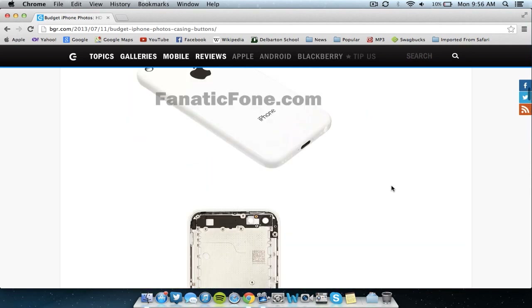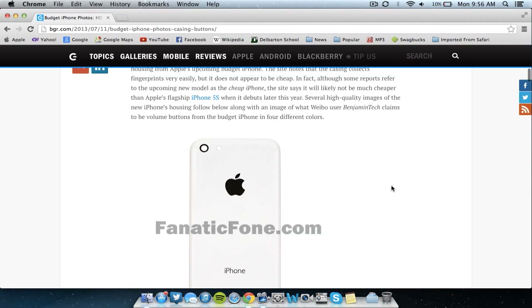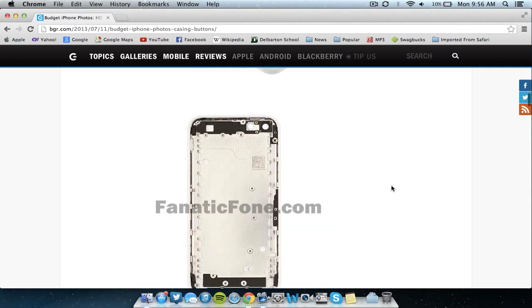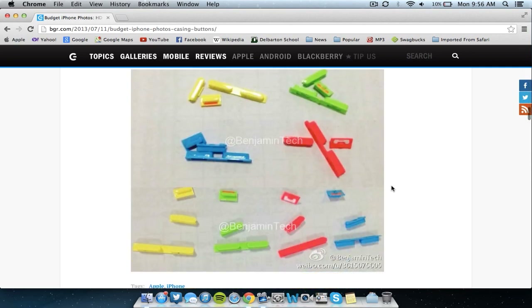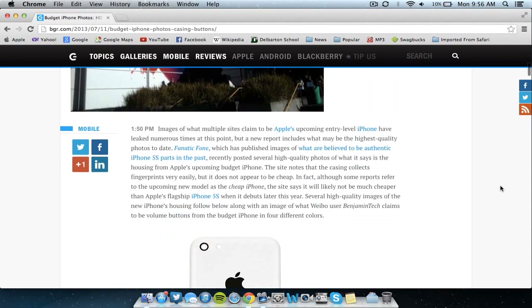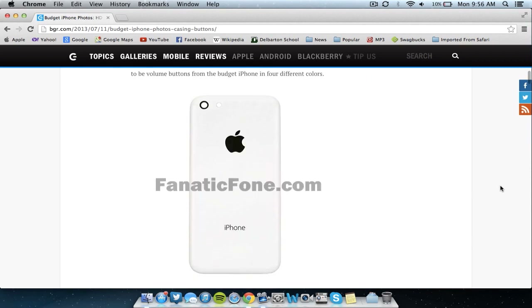So overall, that was another update on the iPhone 6 and iPhone 5s guys. The housing has been leaked in these high quality photos from Fanatic Phone, along with different color volume buttons. Hopefully you guys enjoyed this video. For more content, be sure to rate thumbs up and favorite the video as well as subscribe. I upload regular content, so stick around for more on iOS, the iPhone 6, iPhone 5s, or Apple.